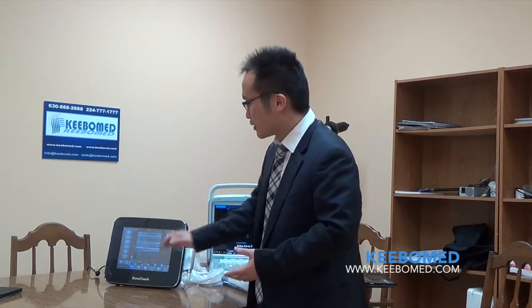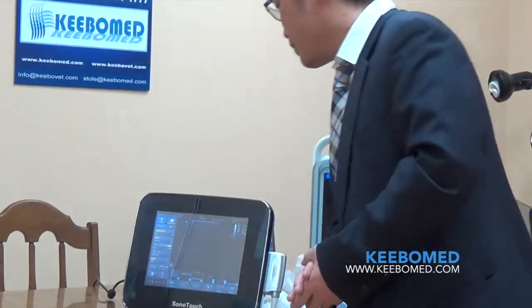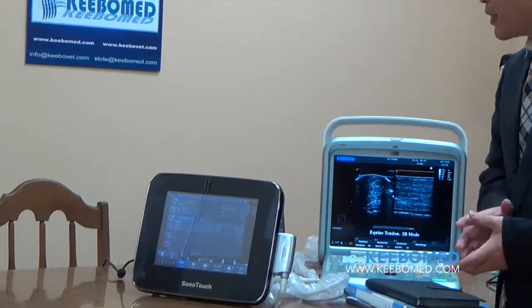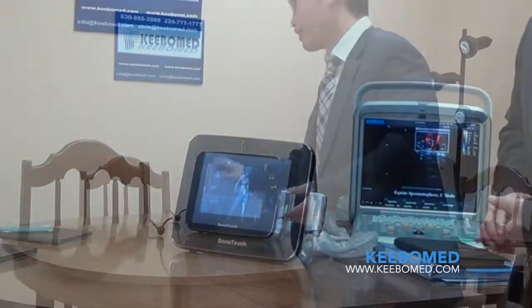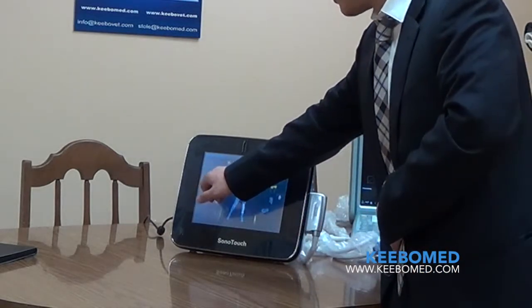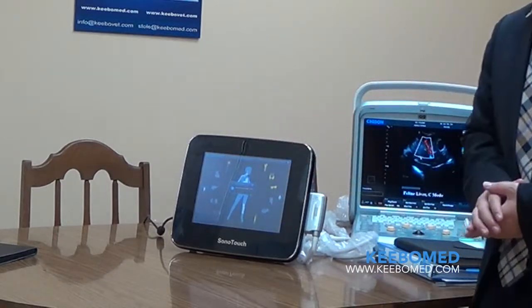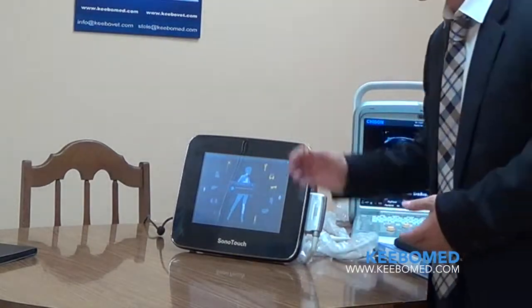The name of this model is SonoTouch — everything is just touch. It's very intuitive. When you press 'Patient', you can input all the patient information into the interface. Our system is very smart. When you press a button, it will tell you which probe you want to connect — it can recognize the probe automatically.